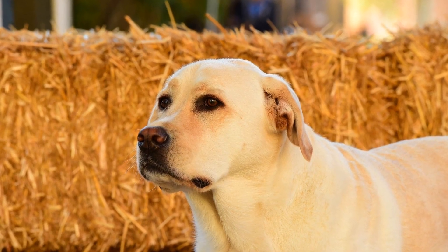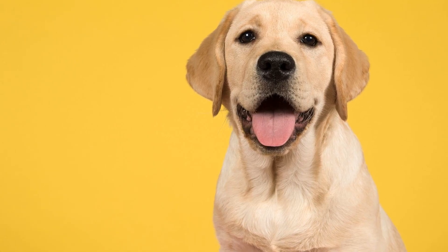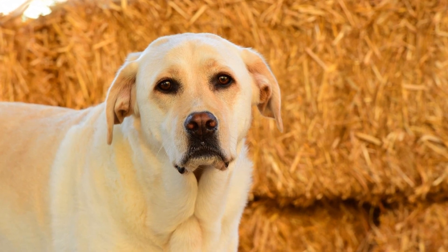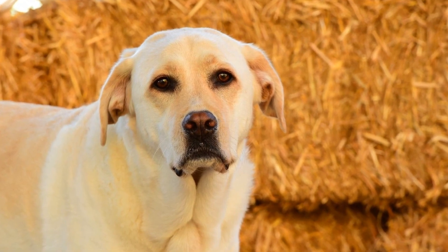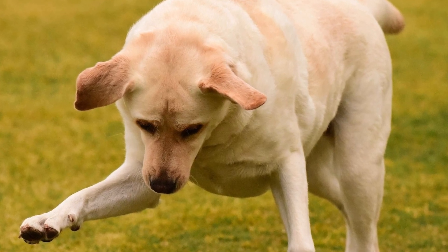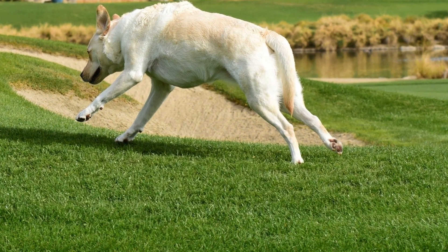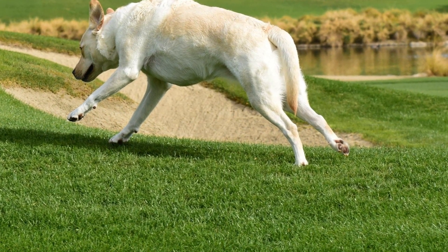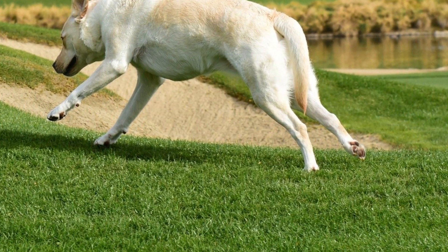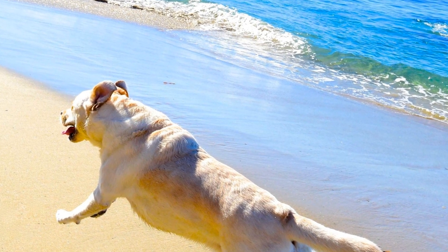Toys: place some of your Labrador Retriever's favorite toys inside the crate. This will help keep them entertained and engaged while they are in the crate. Treats: use treats as a reward for your Labrador Retriever when they enter and stay in the crate. This will create a positive association with the crate and make them more willing to spend time in it. By making the crate a comfortable and enjoyable space, your Labrador Retriever will be more inclined to see it as their own personal den and will be more cooperative during crate training. Remember, a happy and comfortable dog is more likely to learn and adapt to new routines.